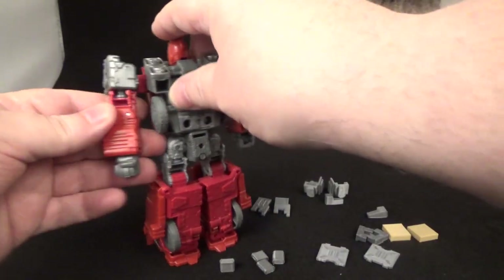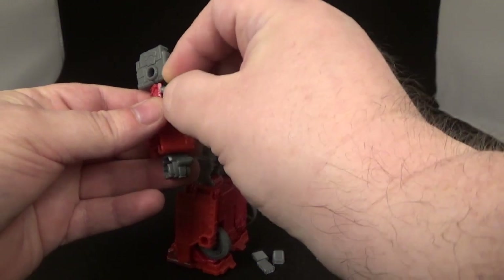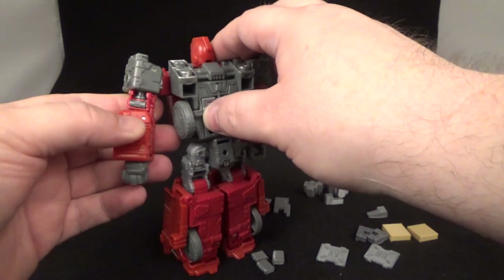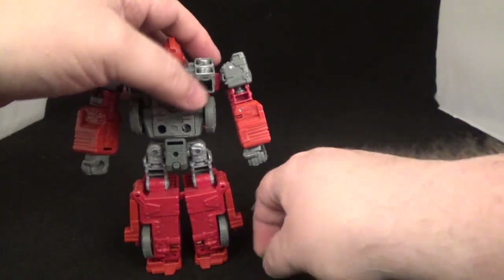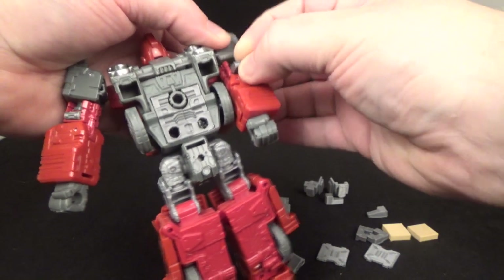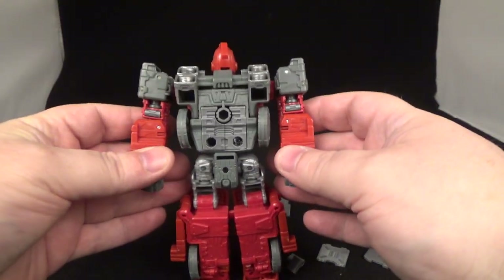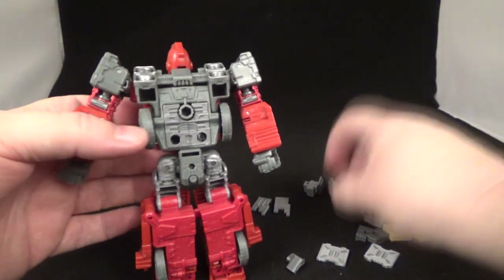We'll just turn this around — there's a little gap right here. You can paint these if you feel like it, if you like a little silver or gray in there. Or if you want to paint them red or something like that, you have that option too if you like to do that kind of thing. There you go, fill those gaps right there, and then you got these right here.